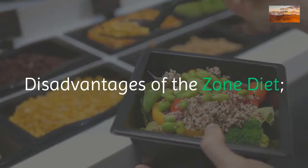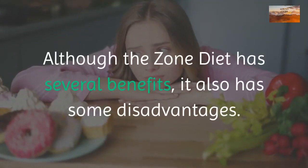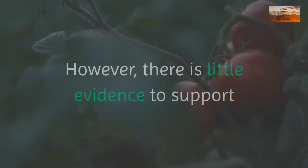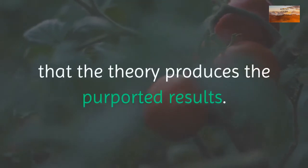Disadvantages of the zone diet: although the zone diet has several benefits, it also has some disadvantages. The zone diet makes many strong health claims that are based on the theory behind the diet. However, there is little evidence to support that the theory produces the purported results.